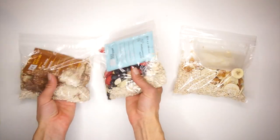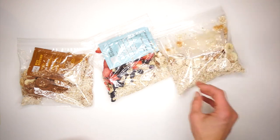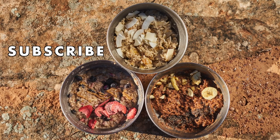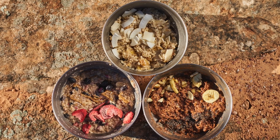So there you have it — three epic, delicious, and unique oatmeal recipes for your next backpacking adventure. Thank you for watching and I'll see you in the next video. Make sure to subscribe.